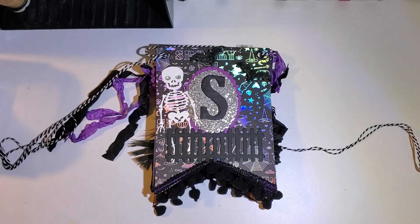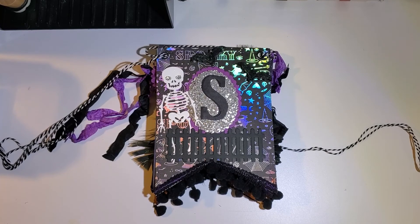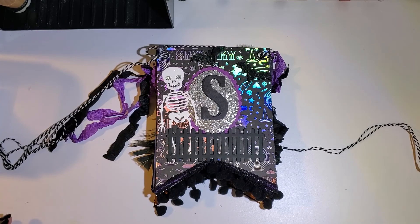Good morning crafty friends! I hope everyone's doing well today. I am coming along with a quick project share — this is a Halloween banner that I just completed. I'm really proud of it; I thought it turned out really cute.